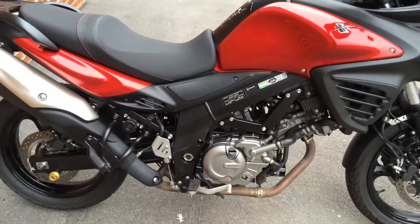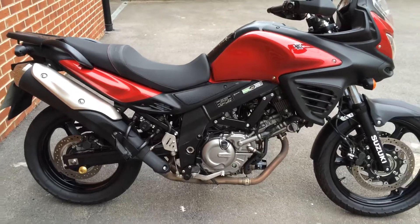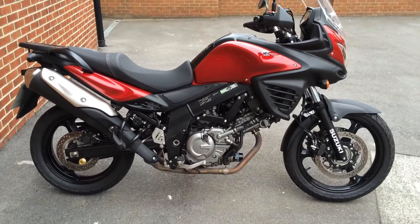A torquey V-twin engine — it's a great bike to ride. If you'd like to know more information, click on the link below.